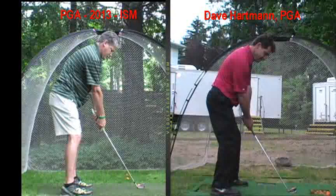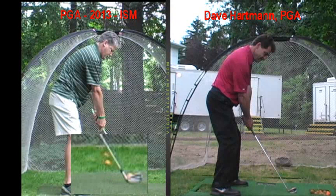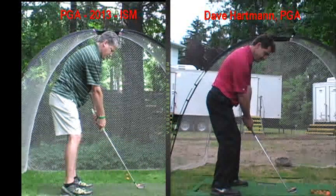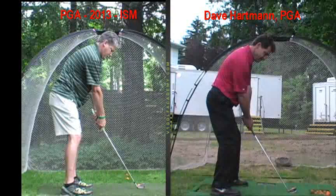Okay Jeff, so things I like in your setup are the following: club head is squared up behind the ball, no problems there. Club and ball are middle of your stance and for a middle length iron that's also good. Stance is about shoulder width with your feet, perfect. Pretty good posture and your alignment of your body — your feet and hips are lined up complementary to where the club face is positioned.